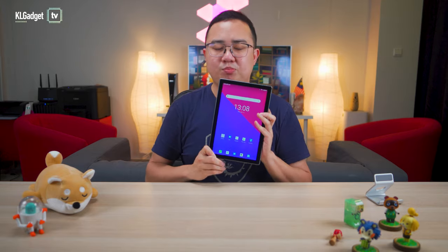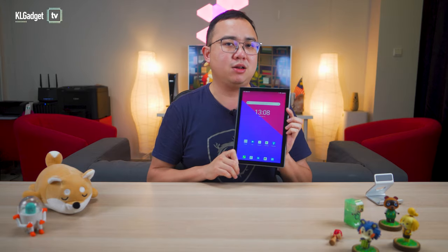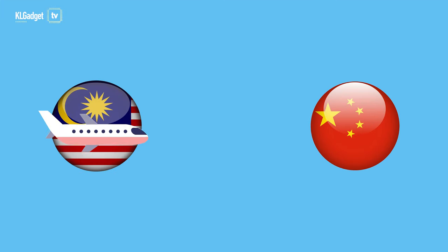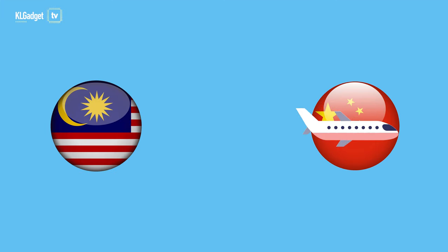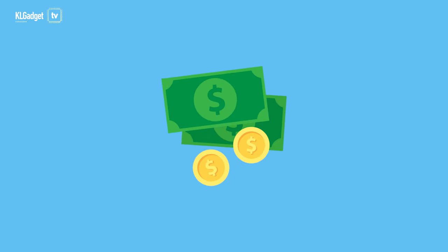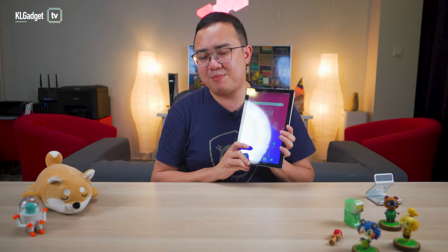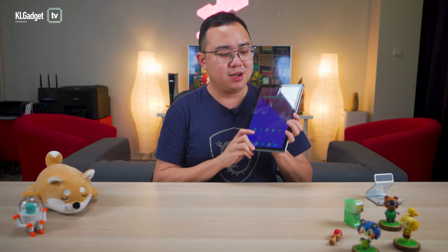When we talk about hardware support, if such tablets break, you don't usually have a local service center that has parts replacements. You will have to send this all the way back to China, where you have to pay a fee, and you could potentially wait for months before getting your device replaced. When you pay a cheap price for a tablet, there are such consequences to face.